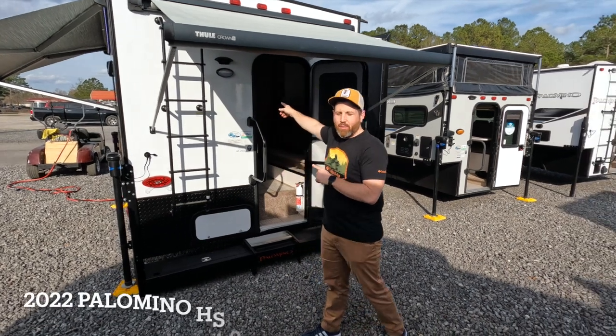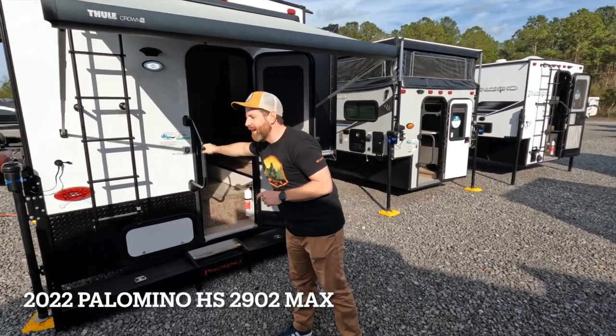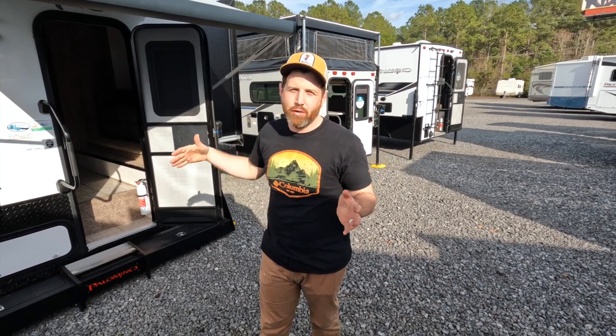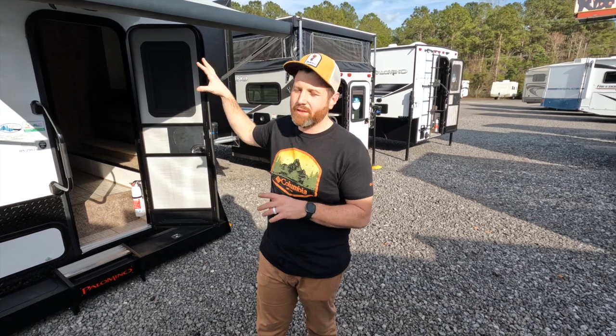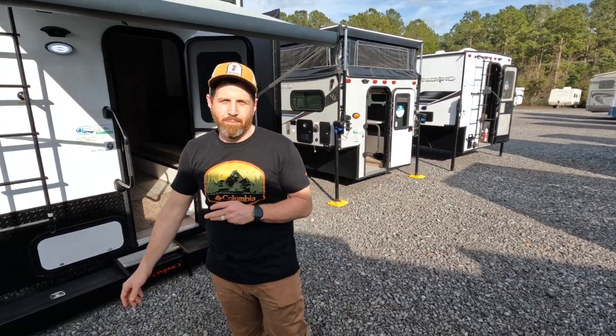Hello, people. Today we are back with the 2022 Palomino 2902. This thing's great. It is a truck camper that is built for a three-quarter ton and one ton short or long beds. It's got slides, tons of bells and whistles, dual awnings. So we'll go through it today and show you all the cool features that we like about it.